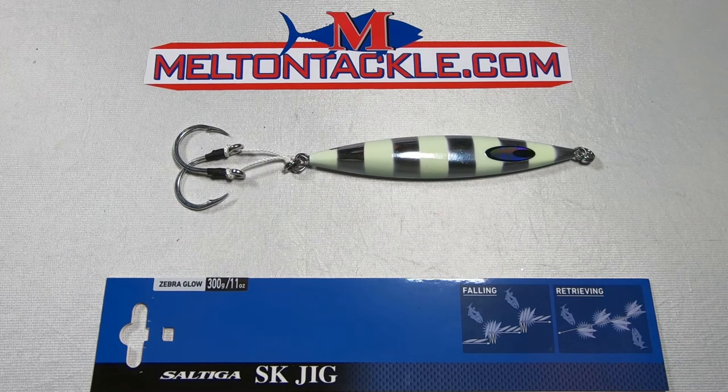Hey guys, this is Scott from meltandtackle.com. What we have here is the Daiwa Saltiga SK Jig in a 300g Zebra Glow. This is similar to the Shimano Flatfall — fishes the same way. These type of jigs you just drop them straight down. They spin and they flutter, and then you reel them right back up and they kind of do the same thing.